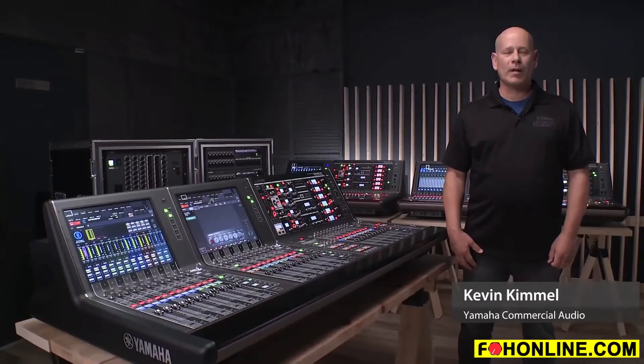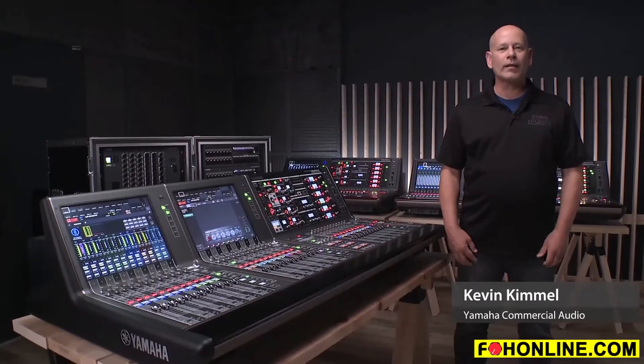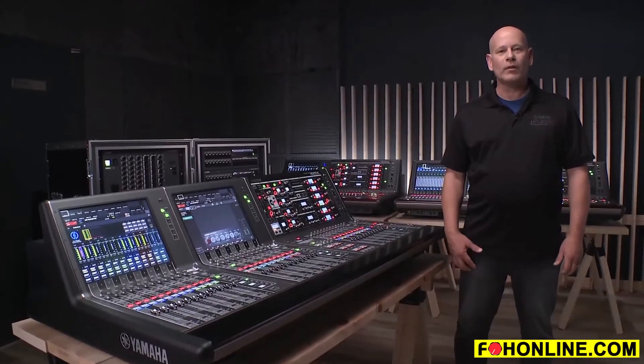Hi, Kevin Kimmel with Yamaha Commercial Audio. Today I would like to give you a quick overview of RIVAGE PM7.